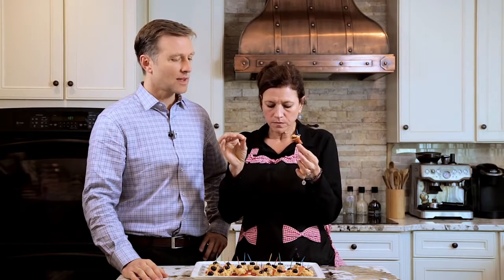Do you like it? Is it good? I like salty things. I love the olives on there — that's a really nice combination. So let's show you how to make it. Super simple, check this out!